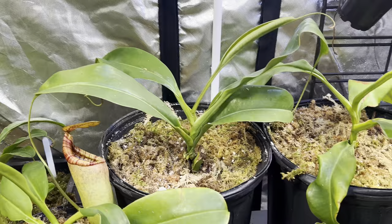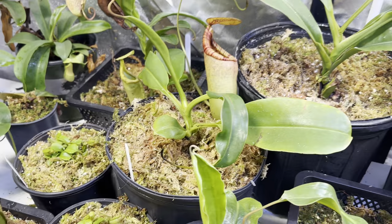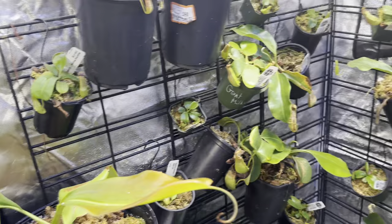All right, so that's everything on this table. I know I went through that really fast — if you have any questions about anything on this particular table, just let me know. I'm going to stop this for part one, and then we'll do a part two for all the hanging plants, and then a part three with all the plants that are hanging up on the rack. I hope you have a wonderful day — it's great catching up with you again. I hope you enjoy the video and have a wonderful day.